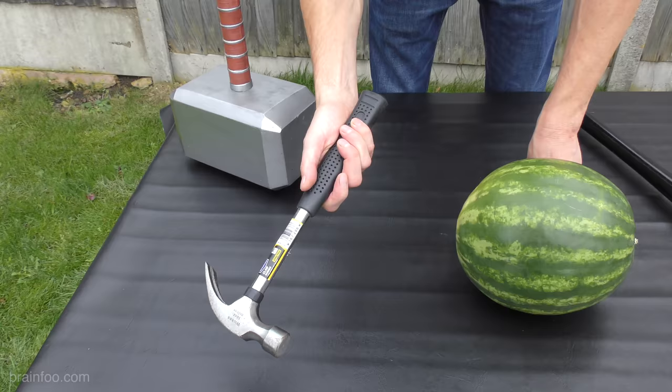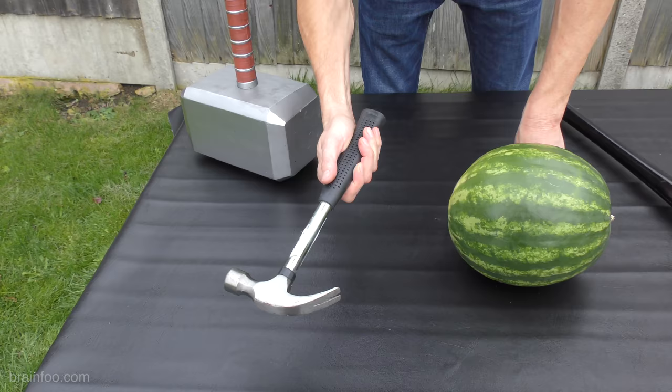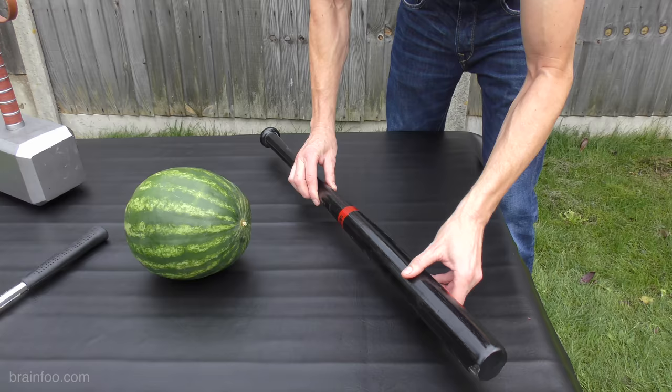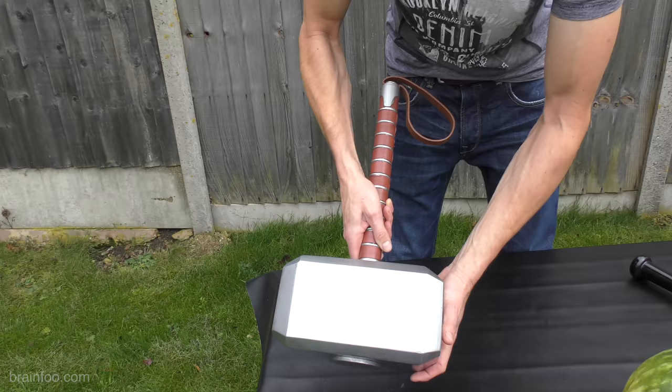This is a 16 ounce claw hammer — pretty much standard, popular with builders and psychopaths all over the planet, a firm favourite. Surely the baseball bat needs no introduction — occasionally used for sport in the UK, but the rest of the time for sorting out disputes with the neighbours.